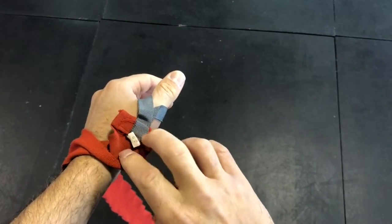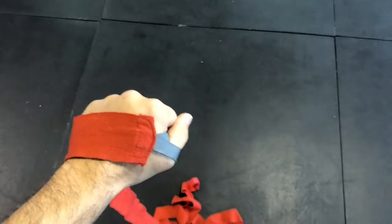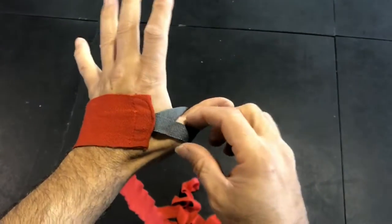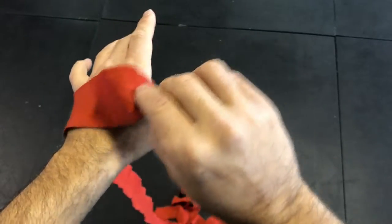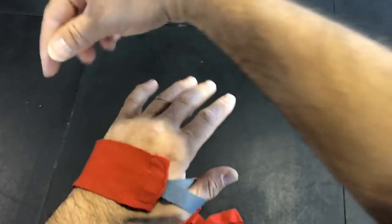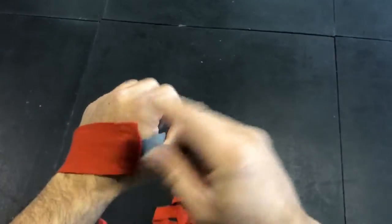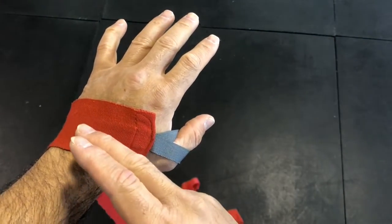My wrap has a stitch here that I use as a marker to keep the wrap facing the right way so the Velcro isn't facing the wrong direction at the end. I put my thumb through the wrap and go to the back of the hand. From this position, I'm only going to wrap in the same direction from the thumb and around — I won't change direction, for simplicity.